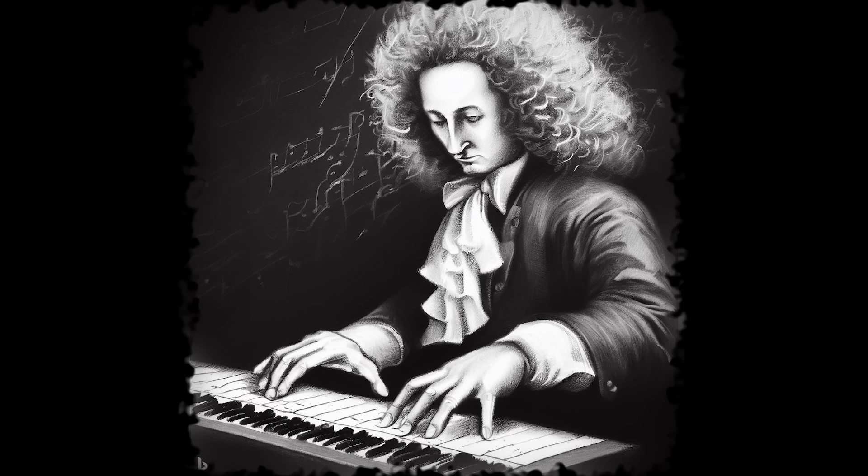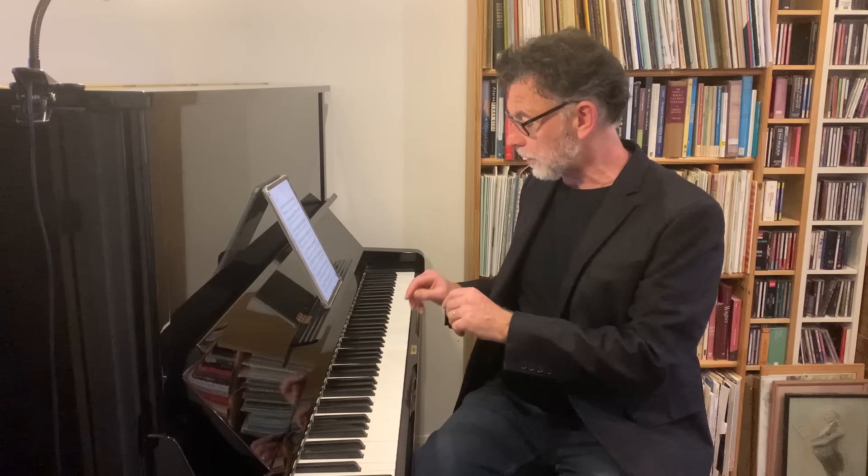We're going to talk about why, because the music does some really astonishing things. I'm going to play some of Handel's music on the piano. The piano wasn't invented in 1727, but Handel would have quite likely played this music at the keyboard. I have a personal sense that he may well have improvised this at a keyboard — Handel was a great improviser — and there's something essentially keyboard-like about the way the music works. It's a sort of prelude.